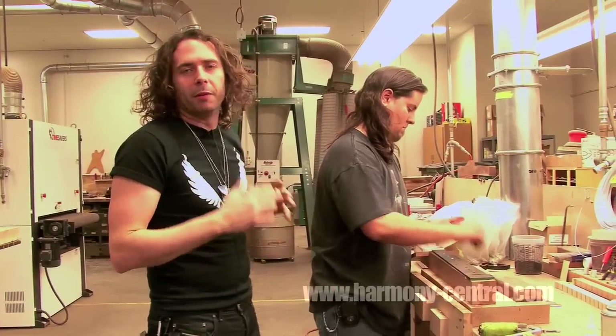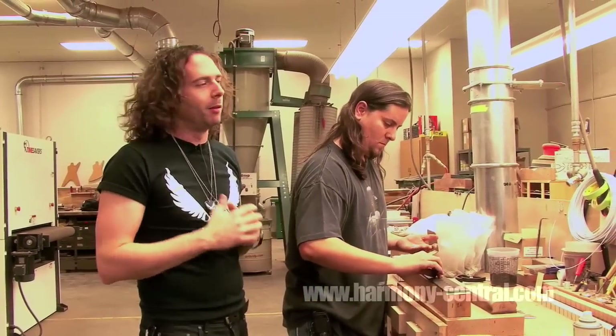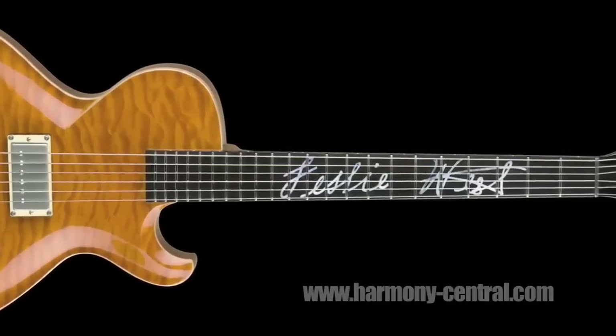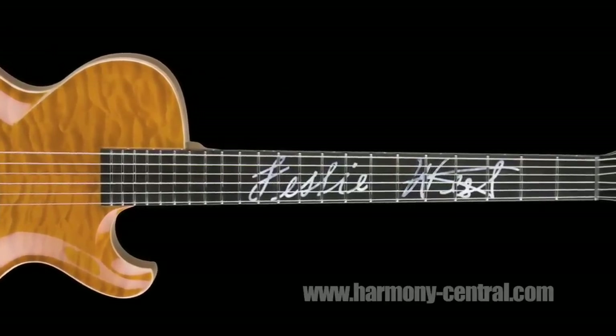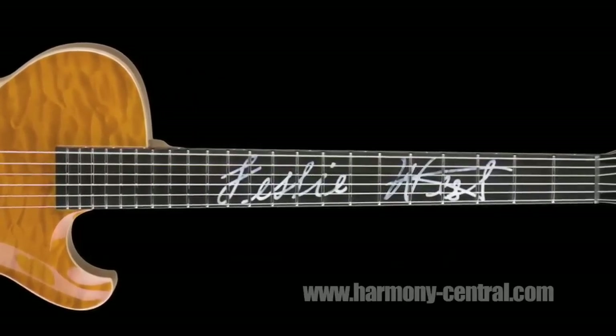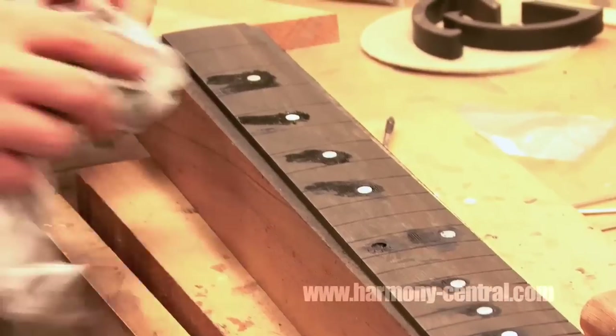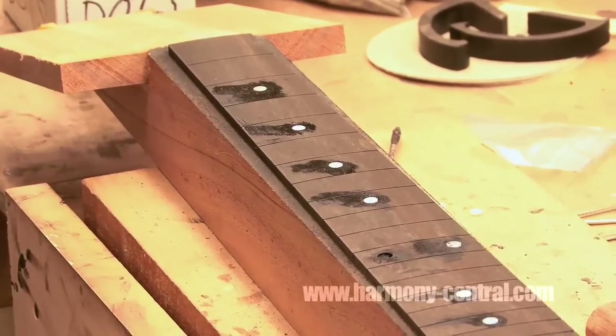Here at Dean Guitars we have some of the finest skilled craftsmen in the business — the best in the business, a total kick-ass crew. They get in, they bust ass, they get it done. One of those guys is Mike Burgess, and he does all of our inlay work, whether it's a 40th anniversary Leslie West guitar with his signature in it, a Michael Amont V, any inlays, or a mahogany guitar — no matter what it is, Mike's the man. He's our go-to guy for that.